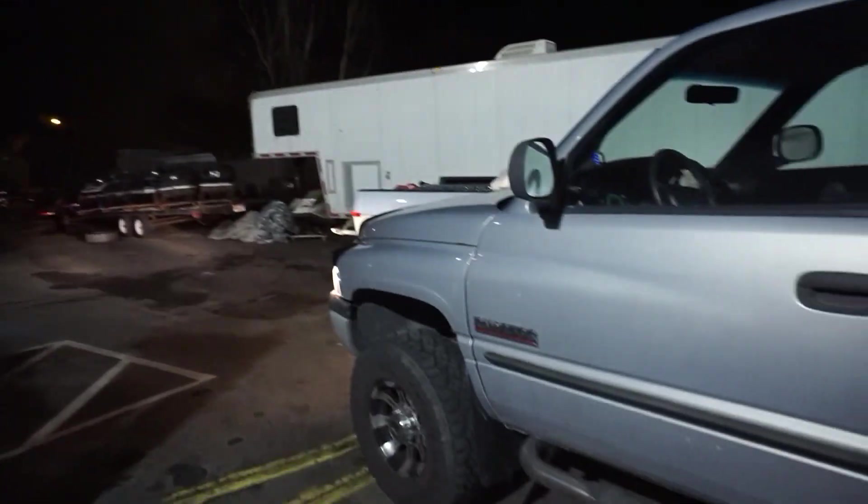I'm stoked. Let's get this stuff back to my shop. We'll get working on the Roadrunner a little bit more and get that thing one step closer to being done. So we're at my shop. I'm going to get this thing unloaded and we're just going to stare at it and think to ourselves, how freaking cool is this? Because now I've got two quarter panels for my Roadrunner. Got a beautiful crisp night here in January.